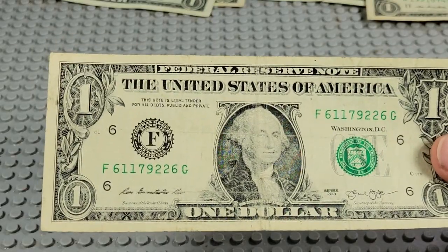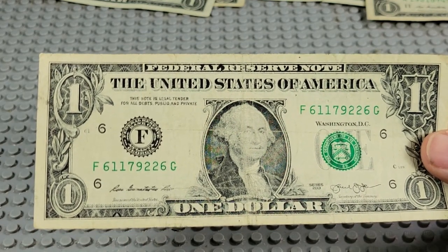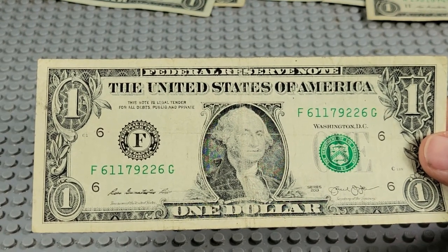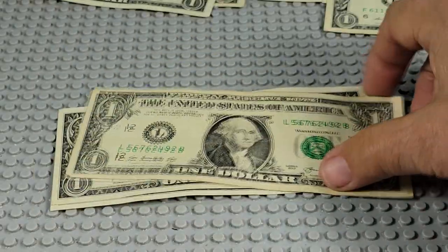Boy, this face is kind of worn — been folded many times. Somebody carried this in their shoe or something. 2013, F and a G. 1792-6-1 — we'll hang on to that for a little bit.